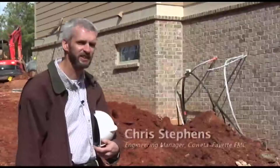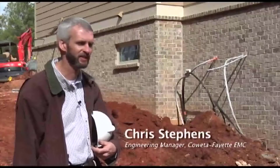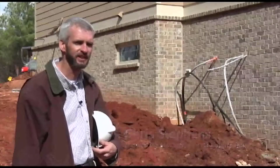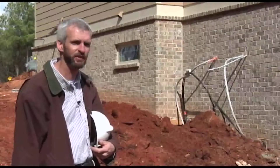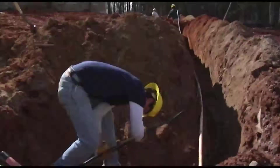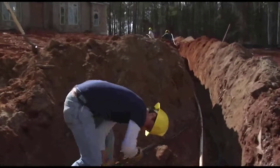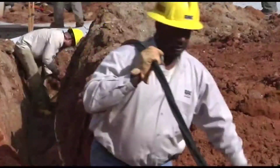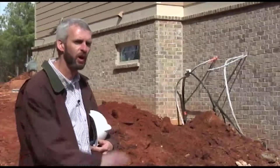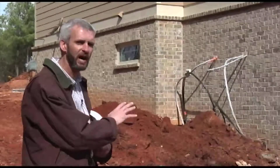We're at a subdivision here in Auburn Springs in Cowarty County. What we've installed here behind us is an underground dig-in. This is where we run the secondary service from the transformer to the meter base. In this application, we installed a parallel run of 4-Alt SureSeal. On average, we probably see in the neighborhood of 70 to 80 percent of our secondary failures at that location where the wire's been damaged.